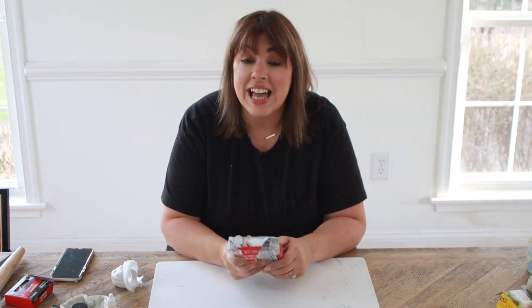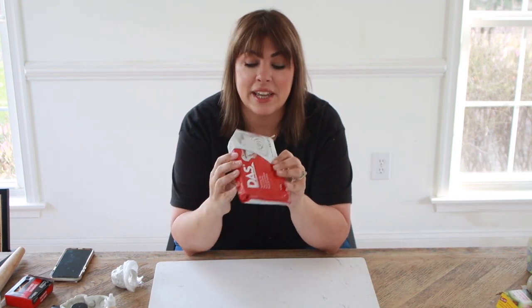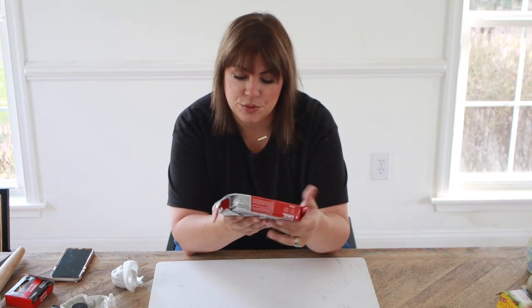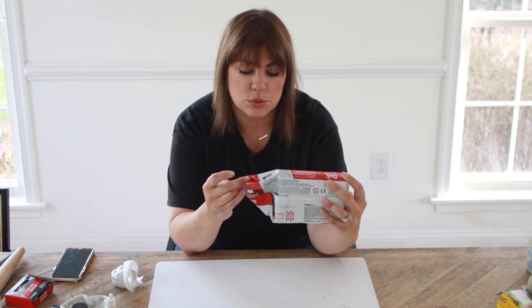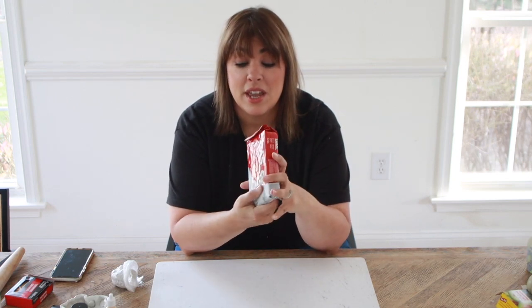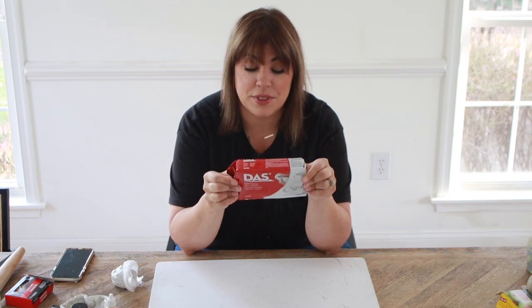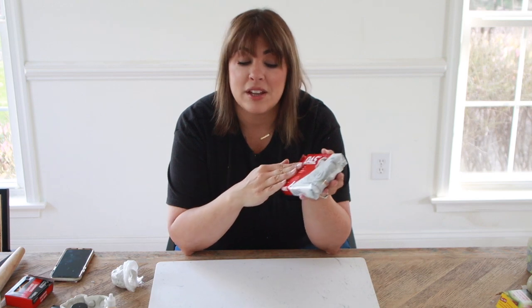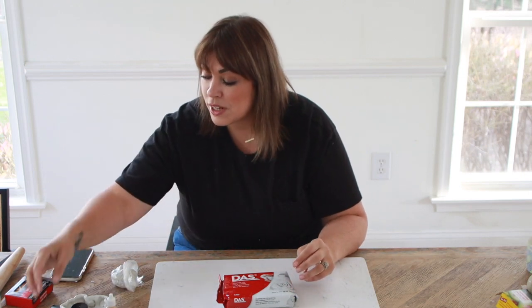I have the last DIY that we're going to do, and I'm such a fan of this DAS modeling clay. This is an air dry clay — it's fairly expensive. This is a full 2.2 pounds, which is a lot of clay, so you can do a lot of small projects with this. I was inspired to do these little ceramic bowls — I've already pre-made one.